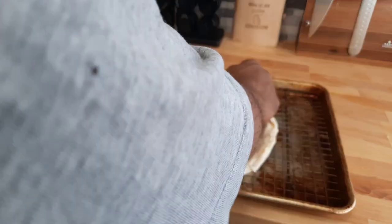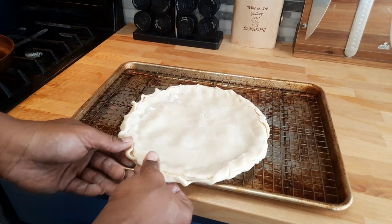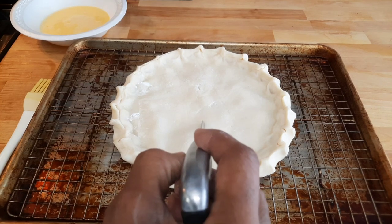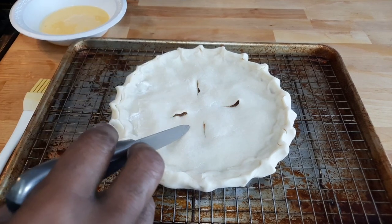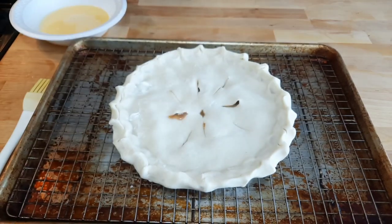It doesn't have to be perfectly neat. If you want to make a little design, put two fingers together and squeeze or pinch, however you like, all the way around. Before adding the egg wash, make some slices in the top so it won't burst while baking — the crust will rise. You can make a little design with the slices if you like. You don't have to do as many as I'm doing.